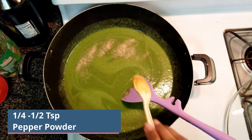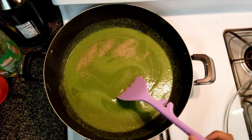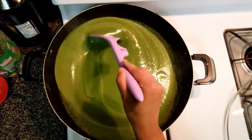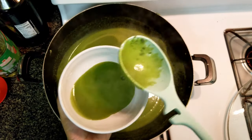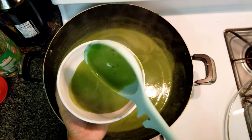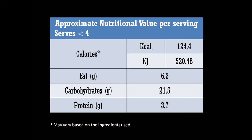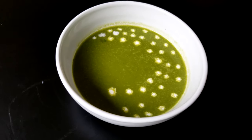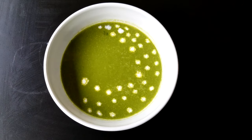Finally, add 1/4 to 1/2 teaspoon of pepper powder and mix well. Serve the soup hot. You can add a little bit of cream to make it creamier, but it's absolutely optional.